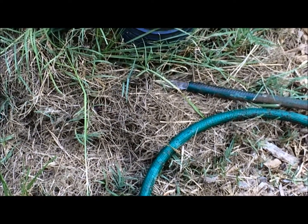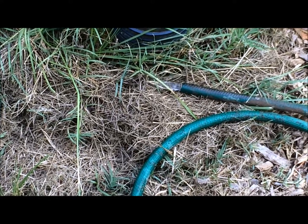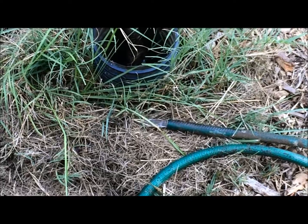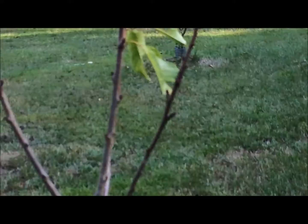If I just let that run for a minute or two, it'll give me some good water for these trees. Then I can turn around and hit all the other trees — I've got some over there and some over there.